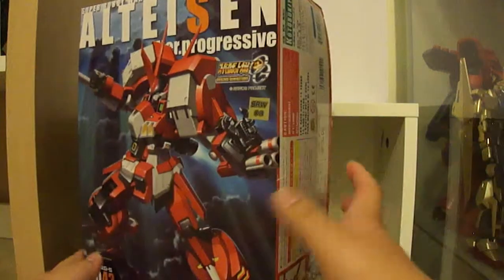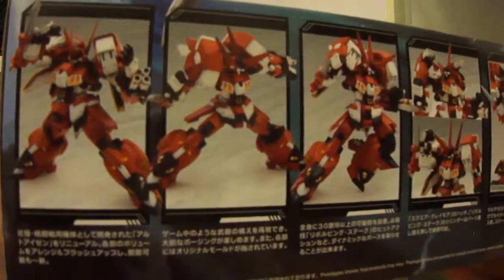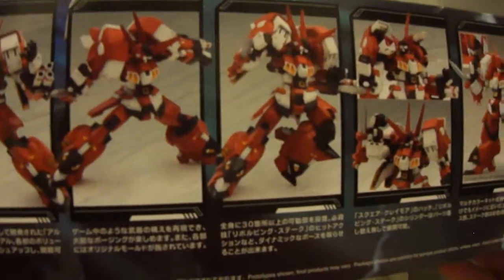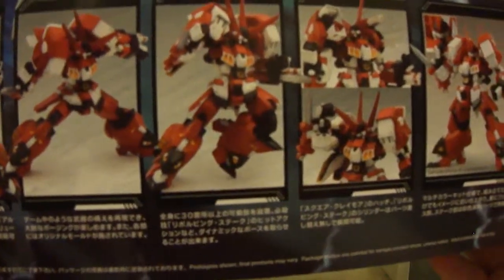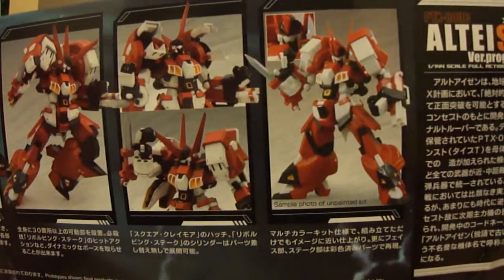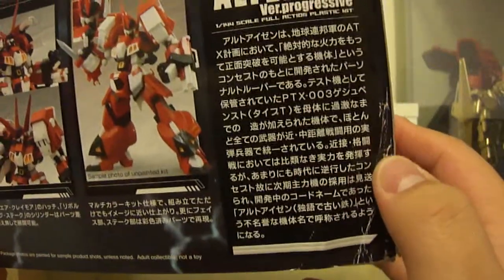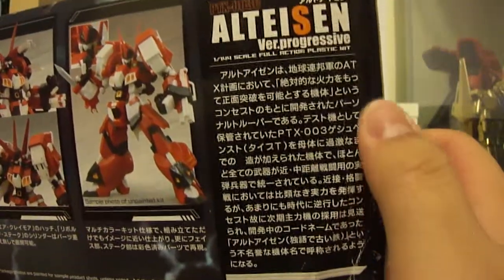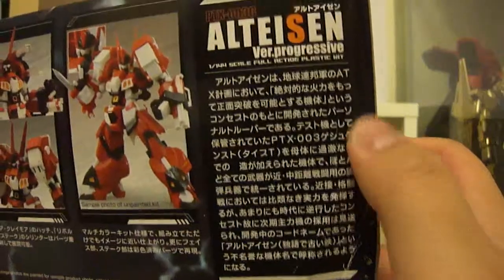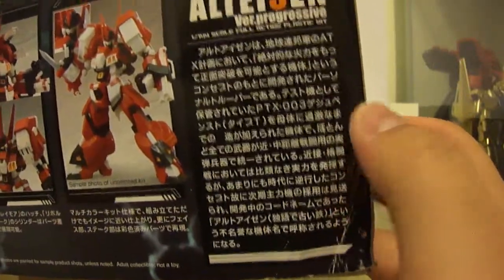Looking at the sides of the box — the other side doesn't have much going on. On this side you get some cool poses this guy can pull off. You can see it's very mobile — there's a lot of mobility with this kit. There's also the kit shown without paint, and some information about the Alteisen itself. I don't know what it says because I can't read Japanese, but if you can, feel free to leave a translation in the comments below.